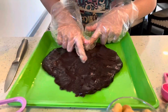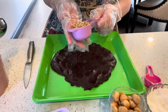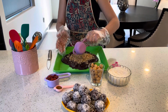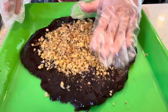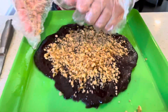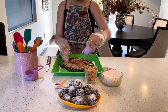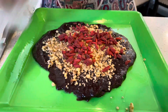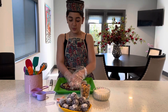This is how it should look. I'm going to get my crushed walnuts and just sprinkle them on top and spread them around. Then I'm going to take my dry goji, put it on, and spread it around. And I'm just going to press on it.